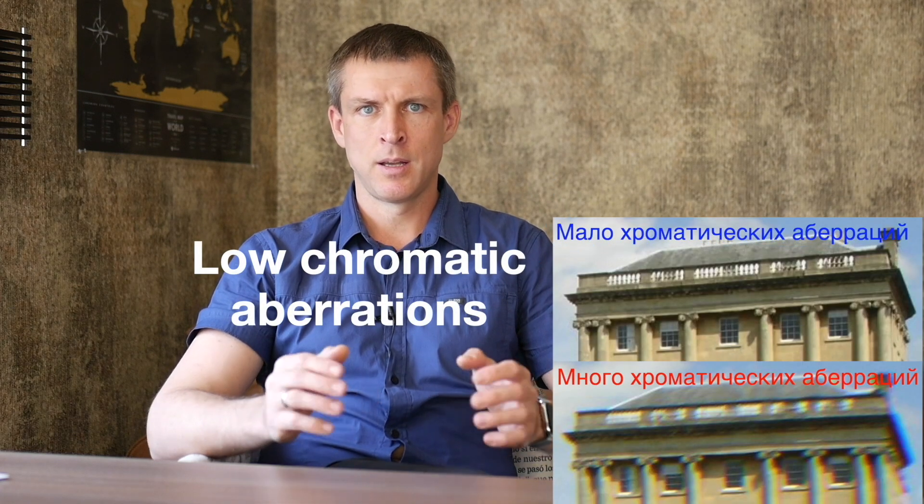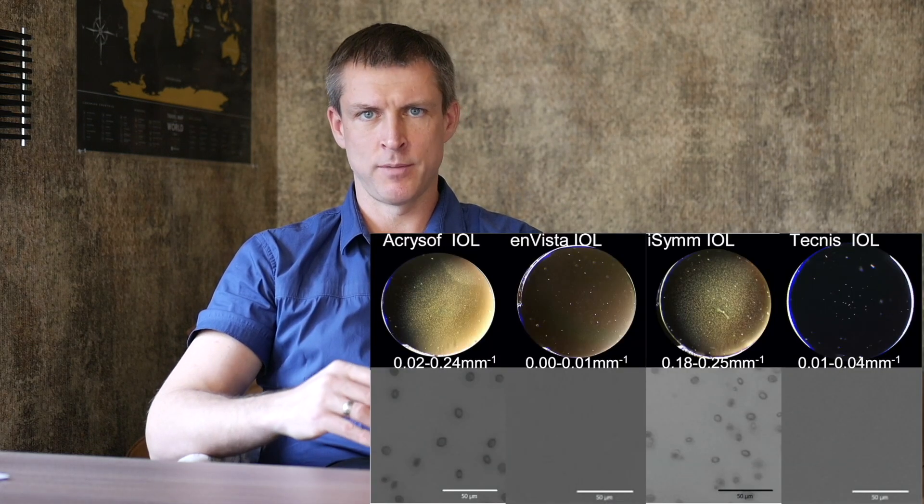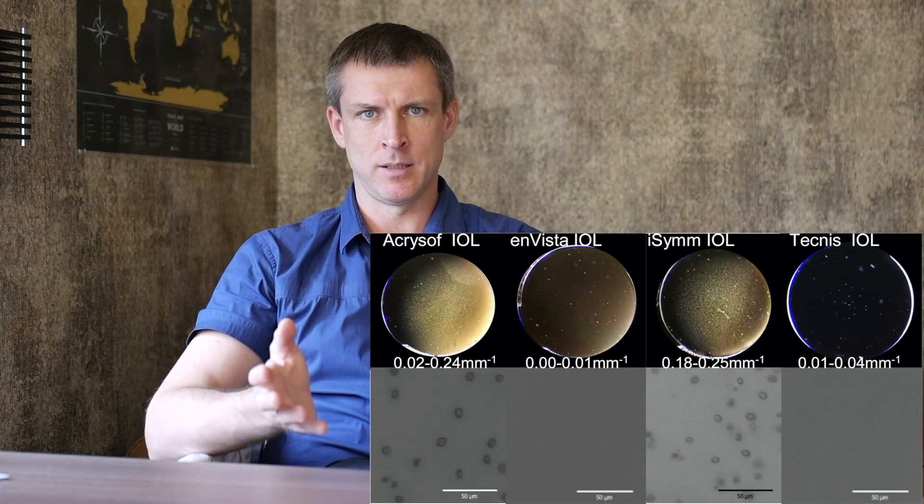Another strong point of the lens is its material. Being hydrophobic acrylic with no water content, it has a high Abbe number, which helps reduce chromatic aberration and further boosts contrast and image quality. Over the years, this lens has also shown excellent long-term clarity — it's not prone to glistenings or micro vacuoles, so it stays clear.